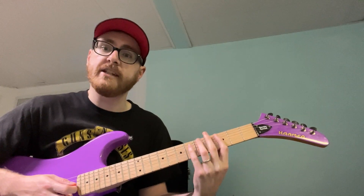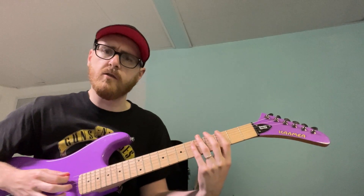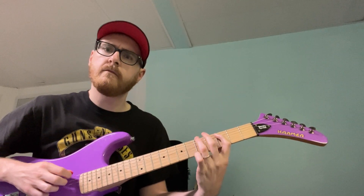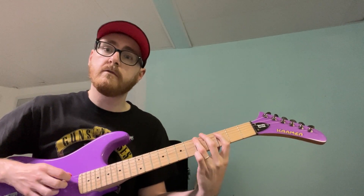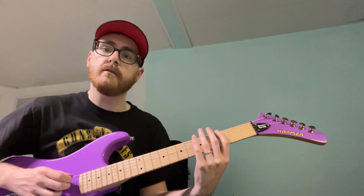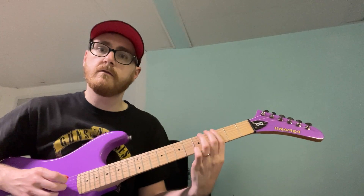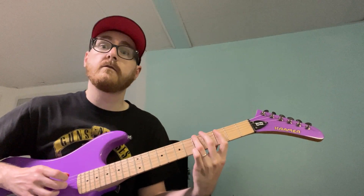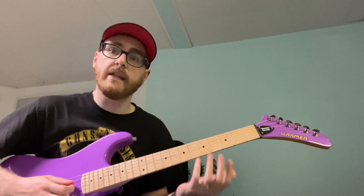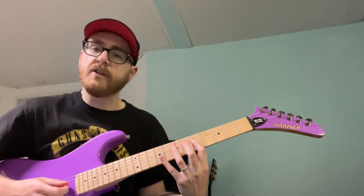That's three hammer to five on the A string using my middle finger. Slowly, you get this — you can see my right hand, follow this finger, follow that finger. So the first thing you want to do is get that first shape down. Like a lot of the things we do on this channel, you're going to just move that up an octave.